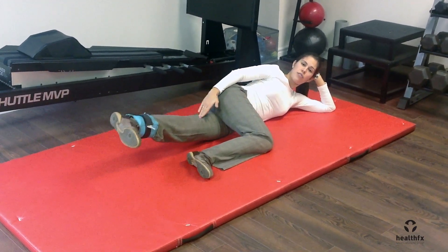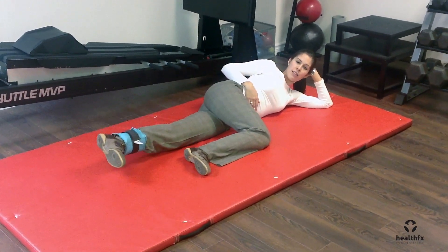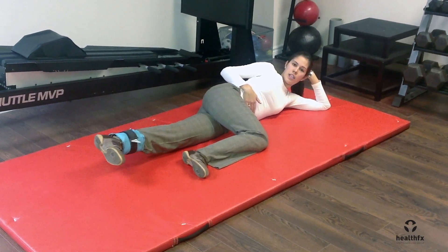The muscles that you should feel are the adductor muscles along the inside part of the upper thigh. Just raise slowly up towards the ceiling and back down.